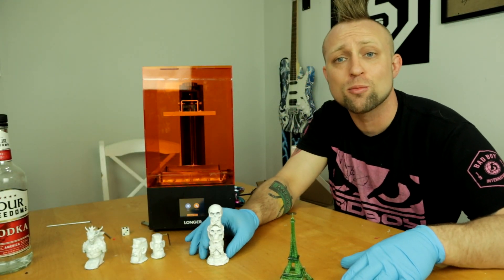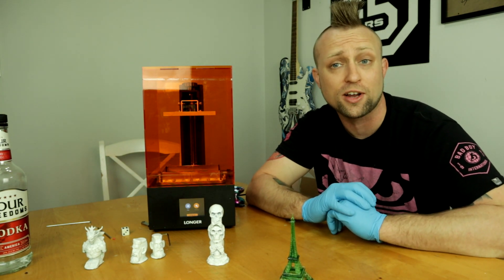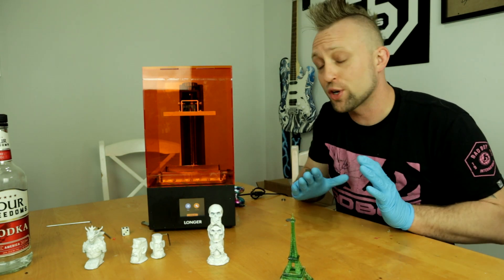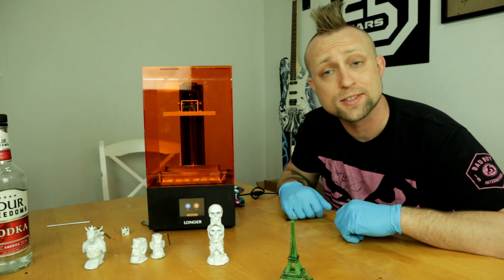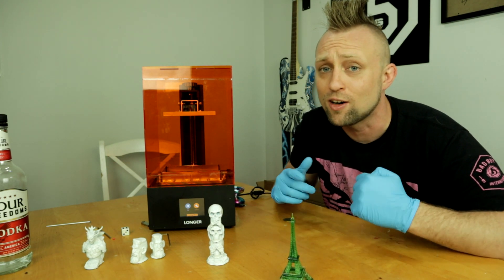What is up guys, today I have the number one rated SLA 3D printer under $300 off Amazon — this is the Longer Orange 30. The print quality is absolutely insane, this is by far the best SLA printer I've ever checked out on my channel and it's actually the cheapest too, so let's do an unboxing and full review and see what this thing can really do.